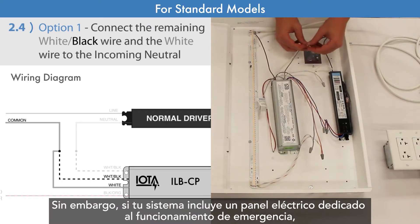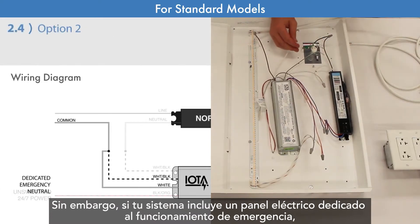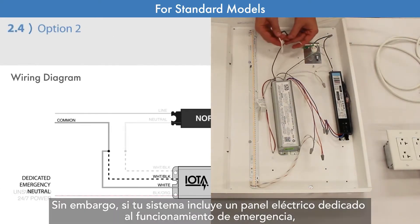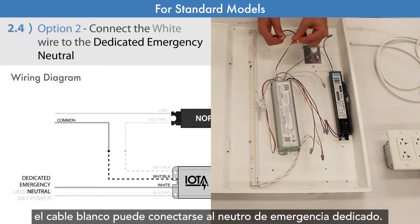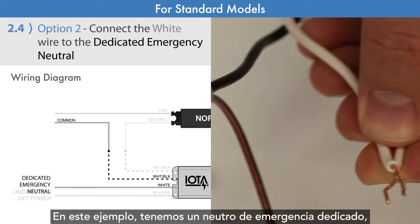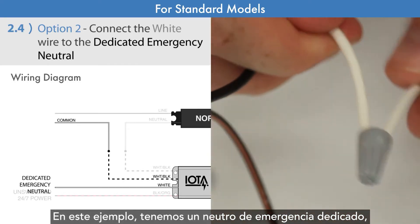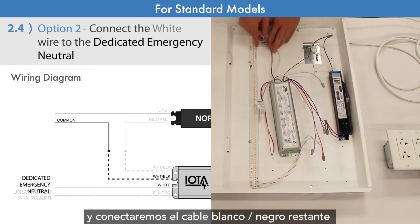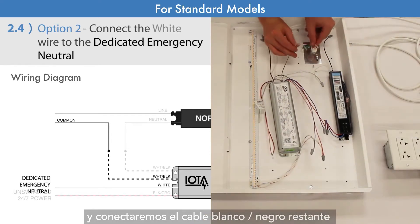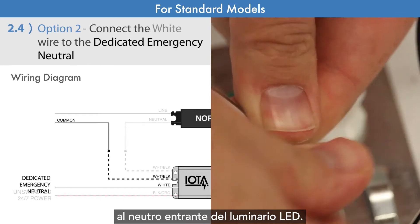However, if your system involves an electrical panel that is dedicated to emergency operation, the white wire may be connected to the dedicated emergency neutral instead. In this example, we have a dedicated emergency neutral, so we will connect the white wire to it, and connect the remaining white-black wire to the LED fixture's incoming neutral.